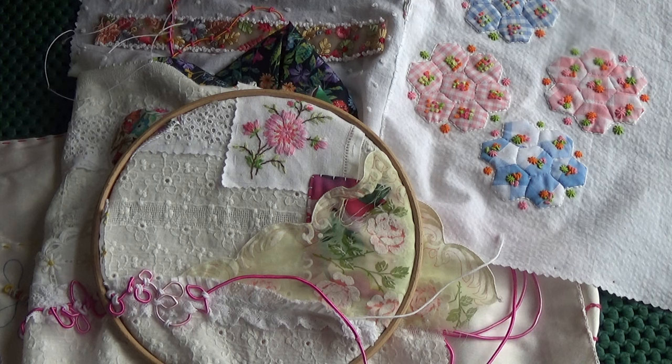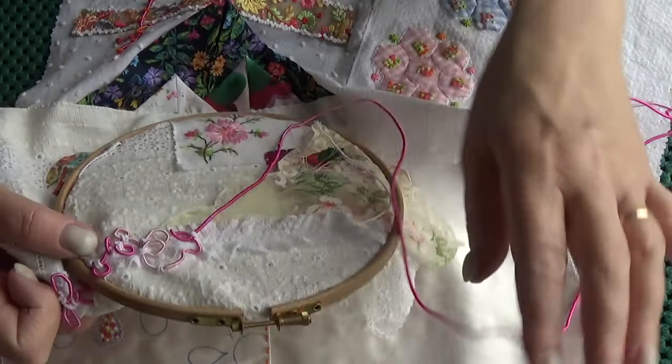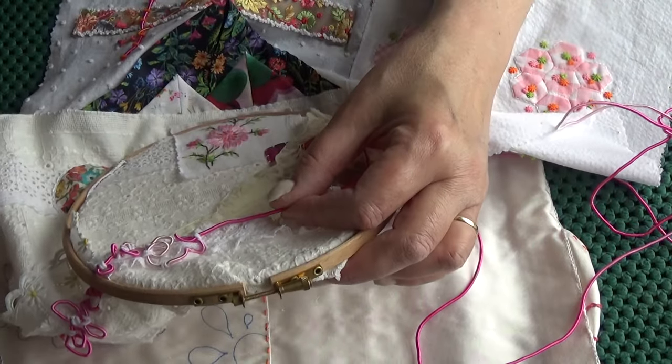I'm going to pack up all my embroidery in this room I'm in now - it's like a little lounge-dining room. I have glass cabinets with embroidery in them, and handmade artist books and things, and I need to empty this room as well.